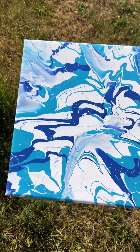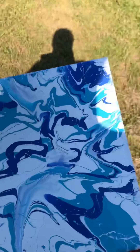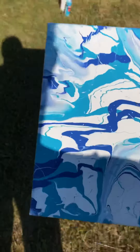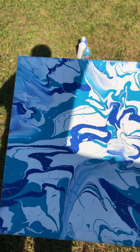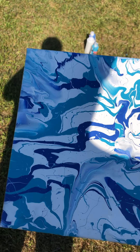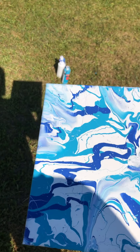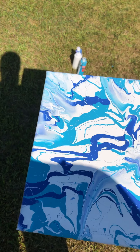I'm going to put down all of my items used in the comment section after I post this. Let me know what you guys think about this. I like to do abstract paintings kind of like this, so I will post another video probably in like a week. I'll talk to you guys later. Bye.